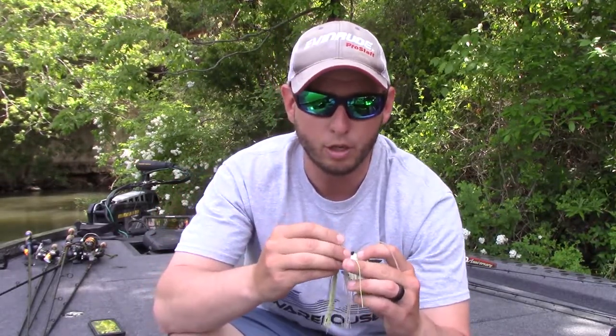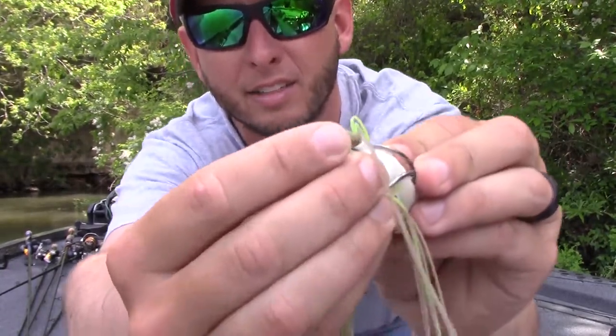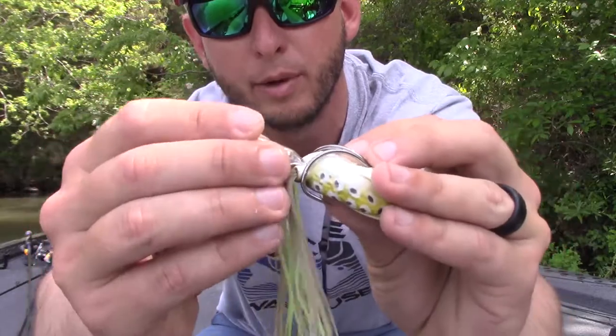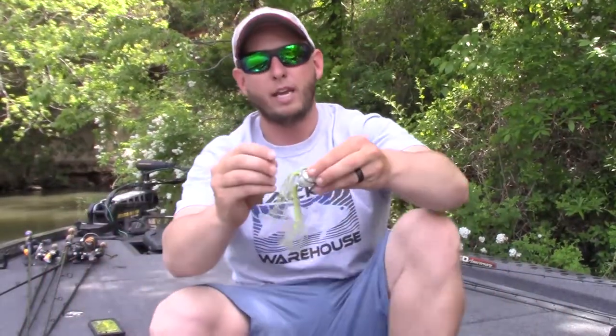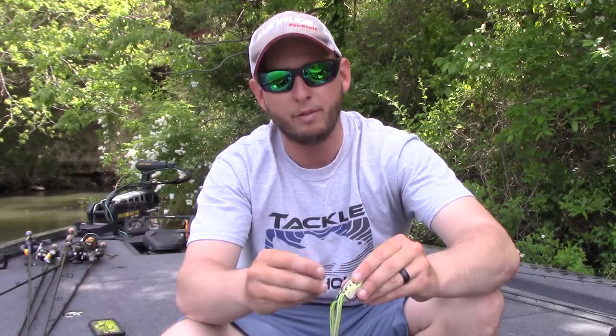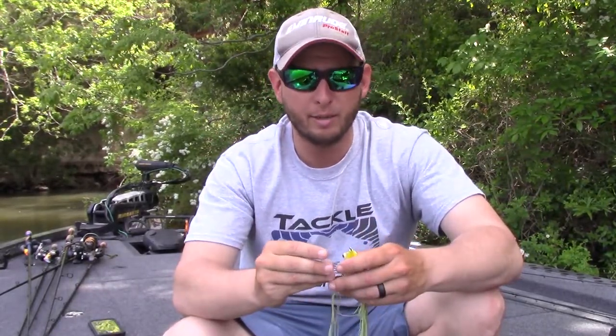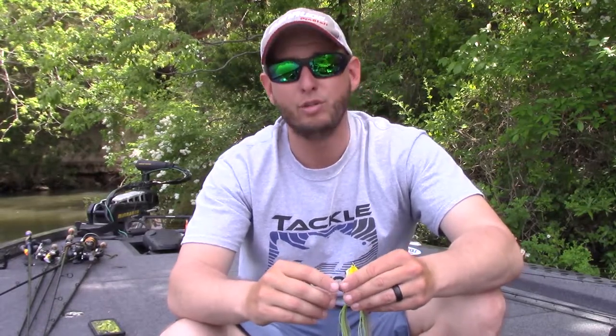You can squeeze the rattle right into that hole in the back. If you can't do that, take a box cutter, slice right down the top of it, slide your rattle in, and super glue it up — works just fine. What that does is give your frog just a little bit of noise when you're twitching it. It's something a lot of guys are not going to take the time to do, but it really makes a difference.